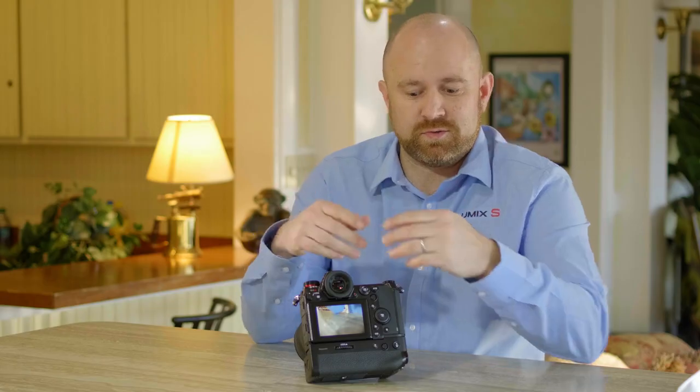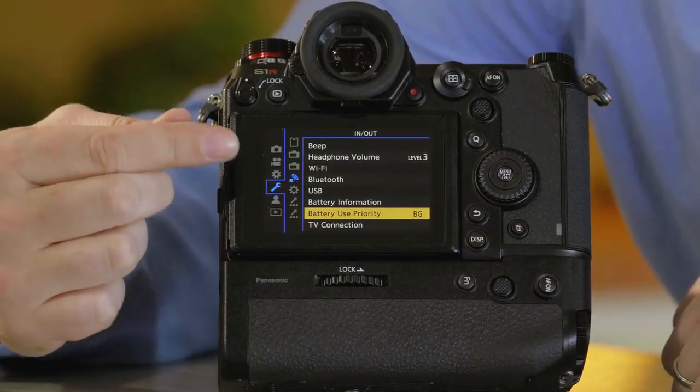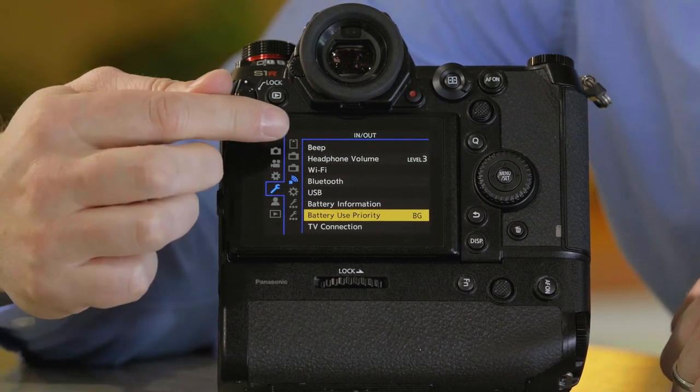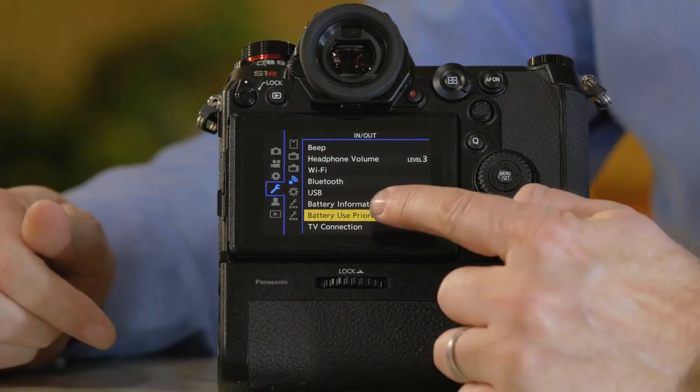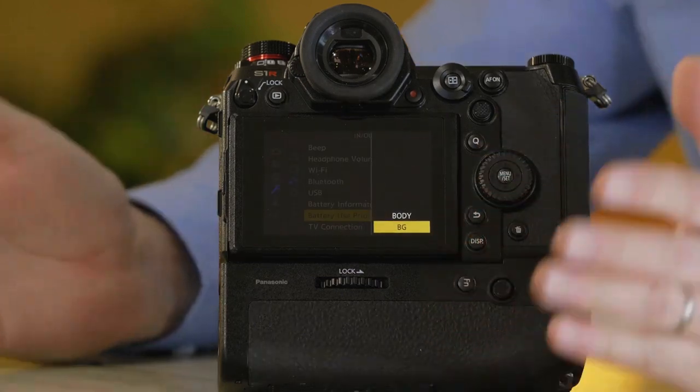Now let's go into the menu and show you how to optimize the batteries so you can determine which one is going to be used first. Go into the camera's menu, navigate to the wrench/spanner section, then into the in-and-out menu which looks like a Wi-Fi setting. From here it says 'Battery Grip,' and right now it says 'BG,' which means the battery grip is going to be used first.